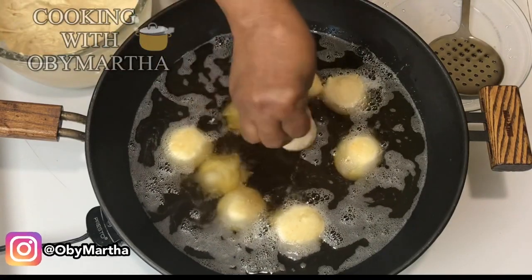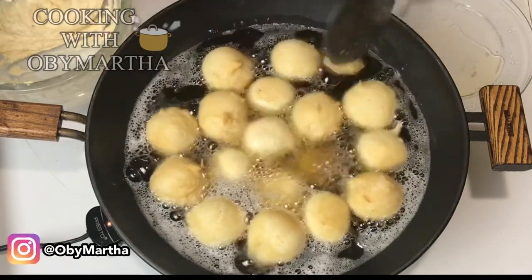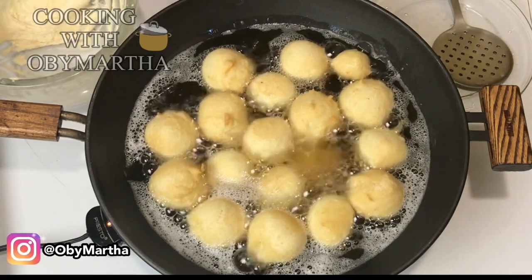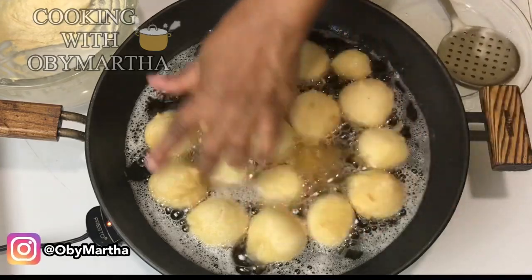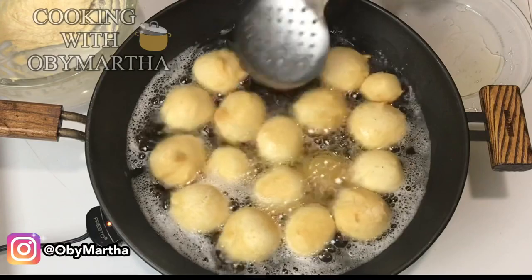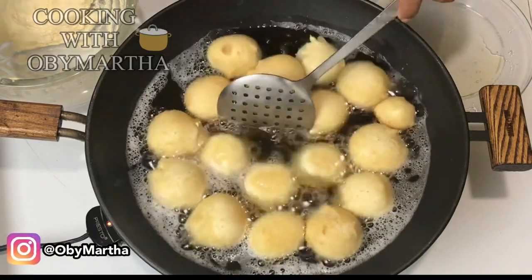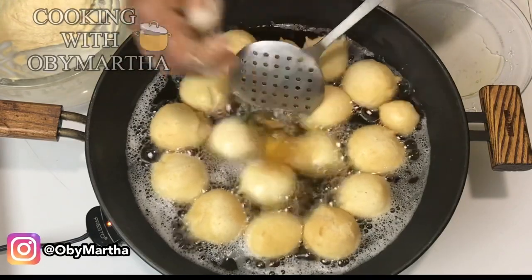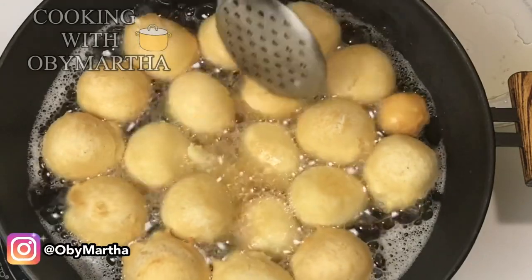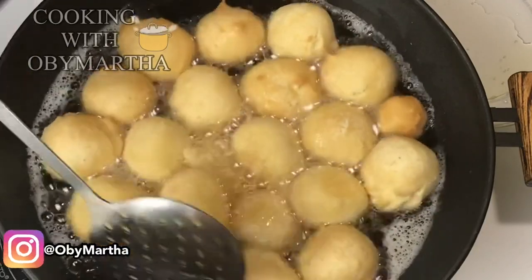I like putting my buns in the middle where the heat is hottest so that it heats fast before it becomes soggy. If you put them on the sides where the heat is not as strong, they might begin to absorb oil before they really start cooking. If you see the buns starting to open up and you don't want that, once you see it turn it in the oil.